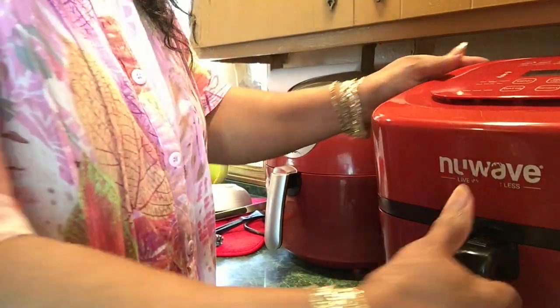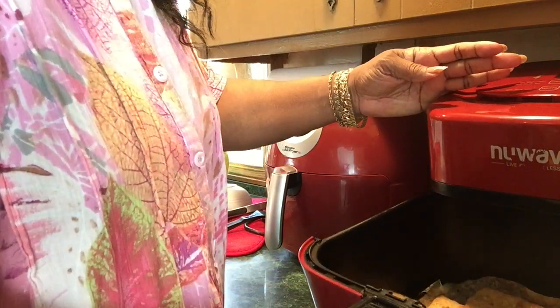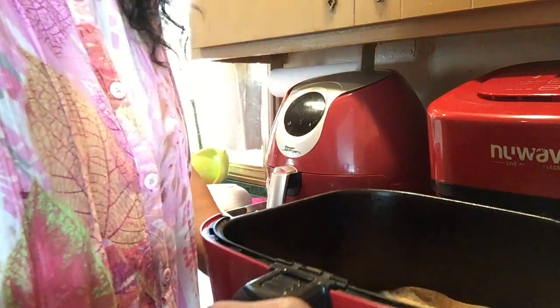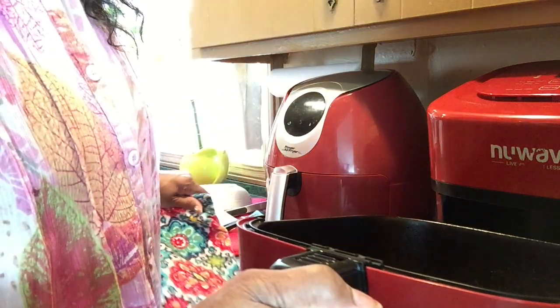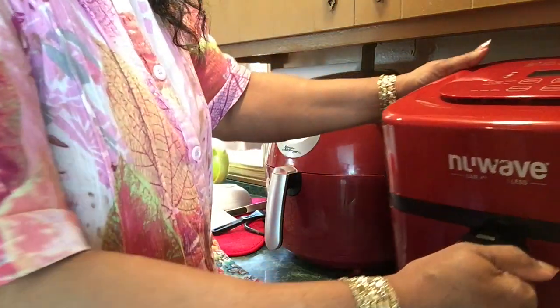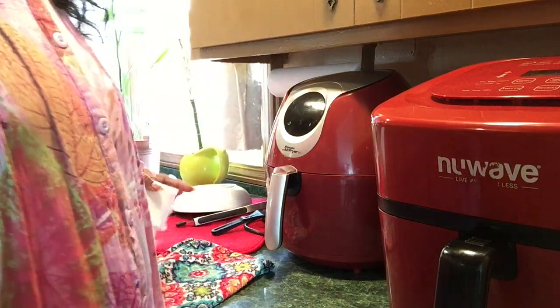I'm going to check it right now, it's on 16 minutes. I don't think I had to spray it, but I sprayed it just a little and it looks good. There's oil coming out of this, just like oil comes out of your wings with the skin on. I was in the next room and I smelled the fish, so I think it's time to turn it — it's on 10 minutes now.